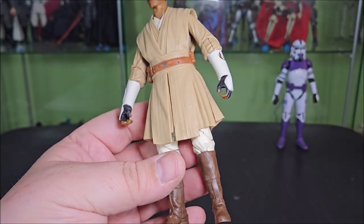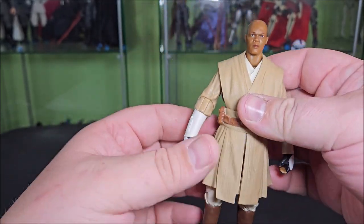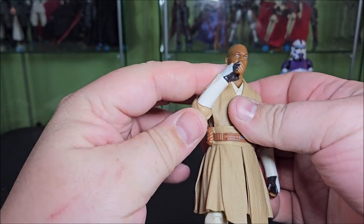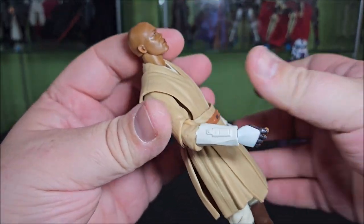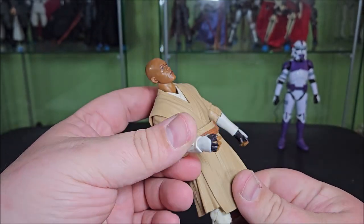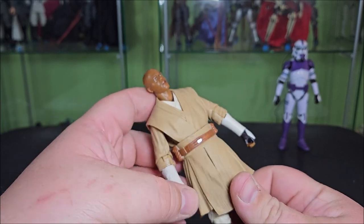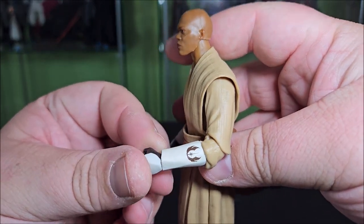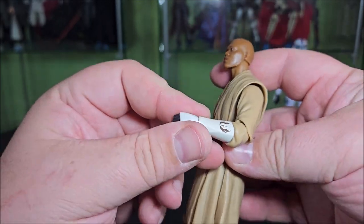He's got white pants and brown boots. The big key difference making this the Clone Wars Mace is that he is wearing the gauntlets, which look really good. One is all white and features the communicator on the wrist with a backplate and fingerless gloves. The gauntlet is super cool — it features the Jedi Order symbol and then another white handplate.